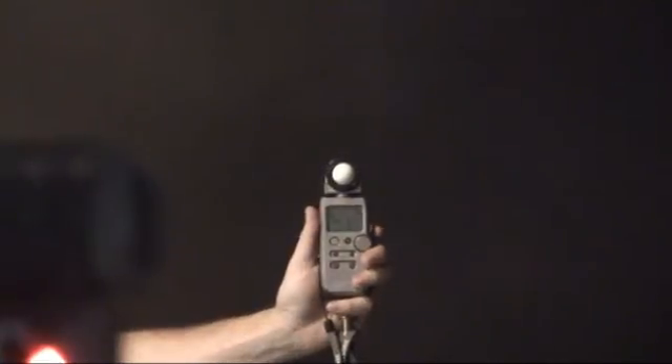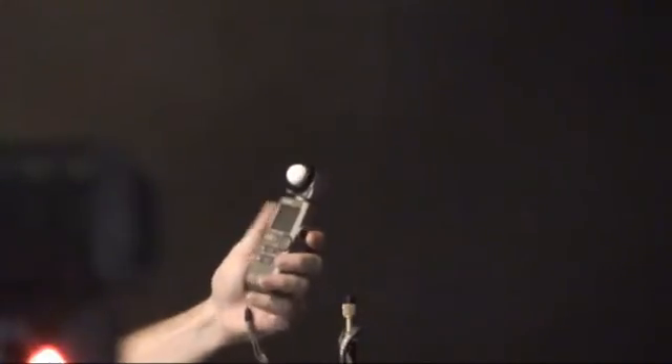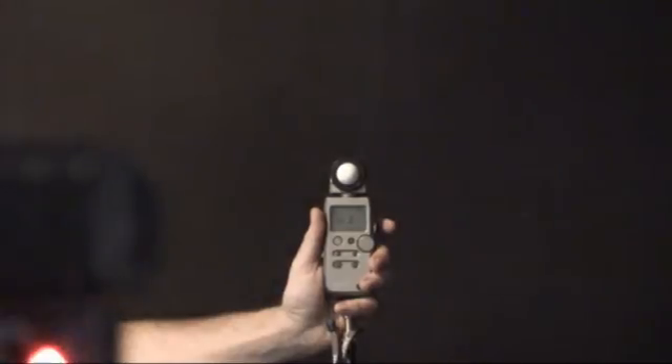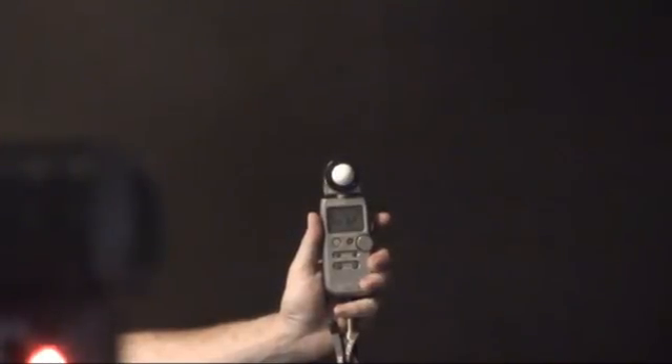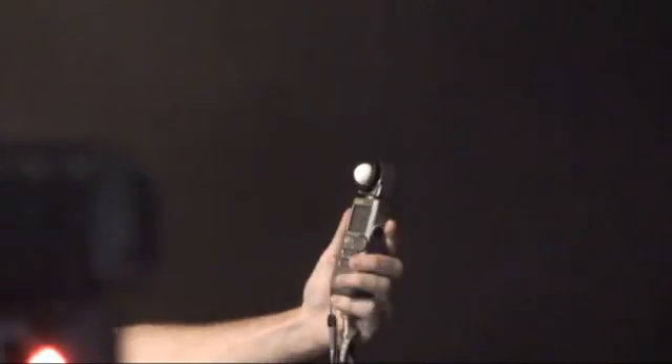Light meters to 7.1. Go to the second one — 8.0. And the third one — 6.3. Let's try that last one again — 6.3. Now let's go back to the SB800 — 8.0. And back to the SB900 — 7.1.